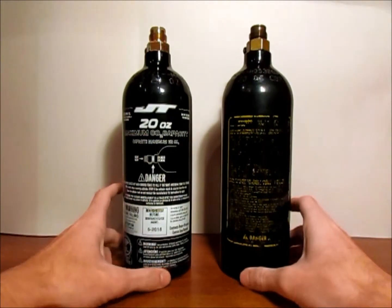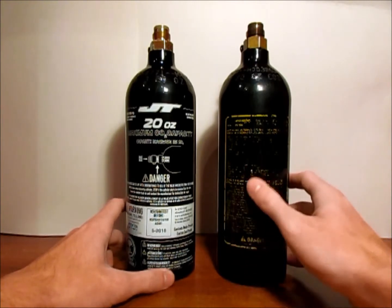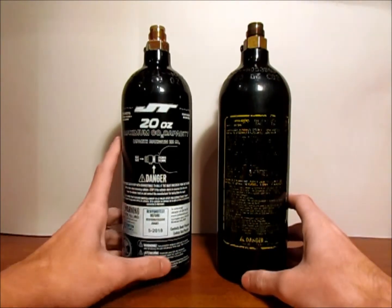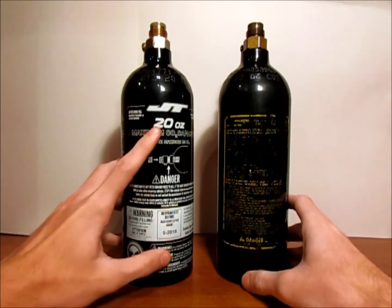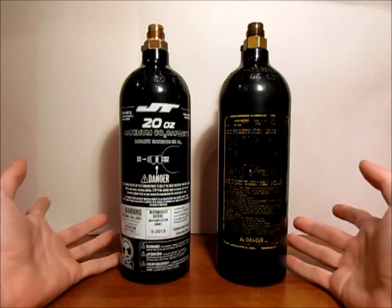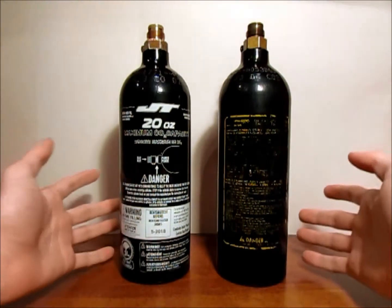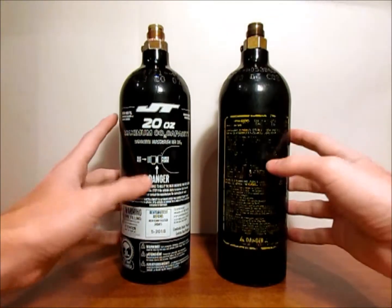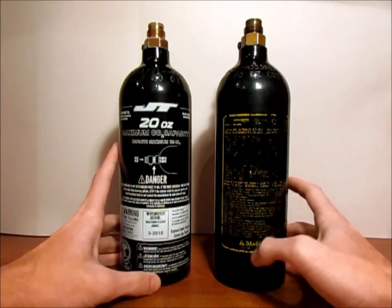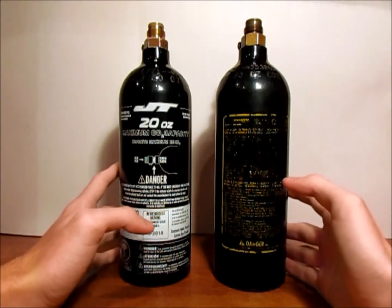You can normally tell which tanks are newer and which ones are older. The older ones are much more beat up, kind of like this one over here to your right, and the newer ones look really nice with all the regular labels and paint on it. Hydro testing is simply to make sure that your bottle still conforms to standards. Beating them off a rock or a tree will damage the tank and hurt its life, meaning you'll need to have it hydro tested sooner and it could fail.